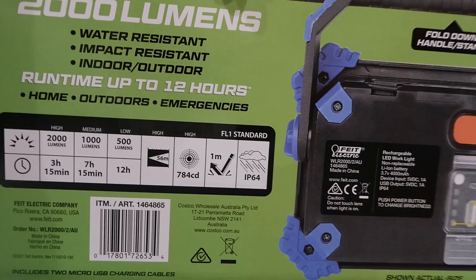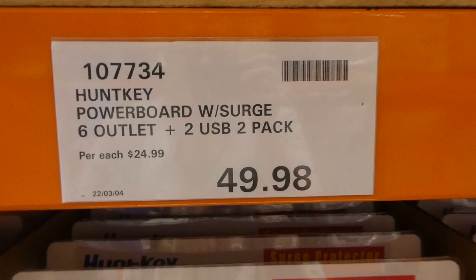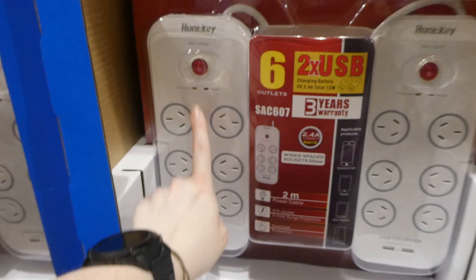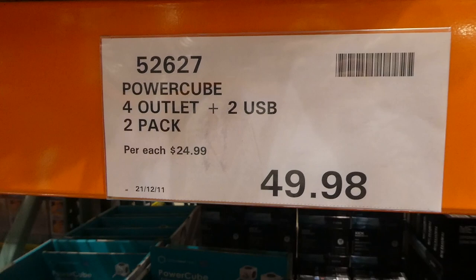The Huntkey power board with surge protector has six outlets and two USB, a two pack for $49.98 - another manager special. You get a two-meter or six-foot cable. I like how the top ones are a bit more spaced so you can fit different size plugs, including the round or sideways ones. They also have the Power Cube with four outlets and two USB, two pack for $49.98 as well.